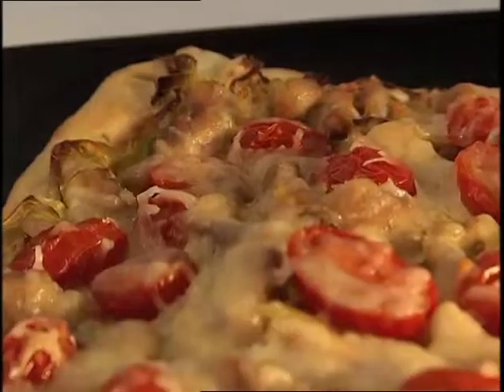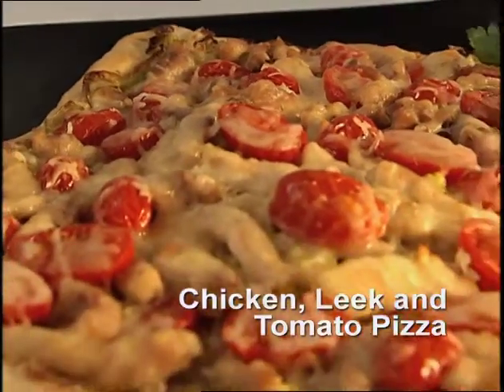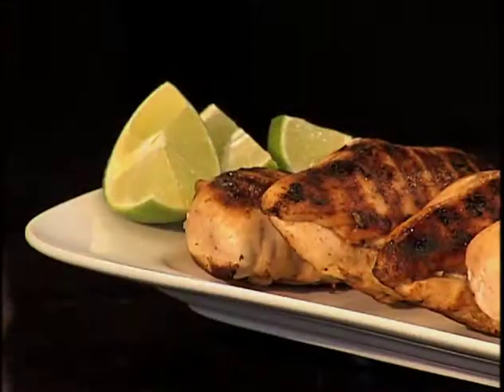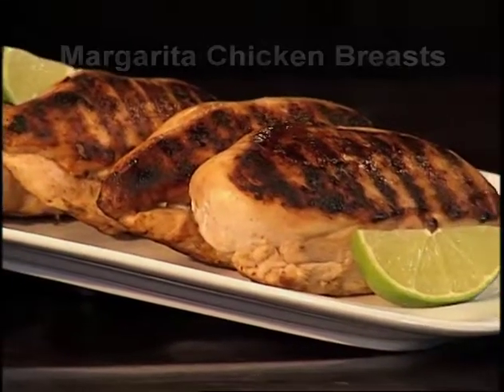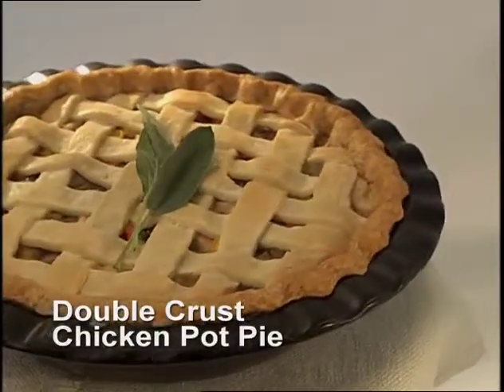We did simple dishes and we started with our chicken, leek and tomato pizza with all that wonderful mozzarella cheese and the boneless, skinless chicken thighs. Then we did our margarita chicken breasts, marinated with the tequila and the fresh lime juice. And then we finished off with our chicken pot pie — comfort food.